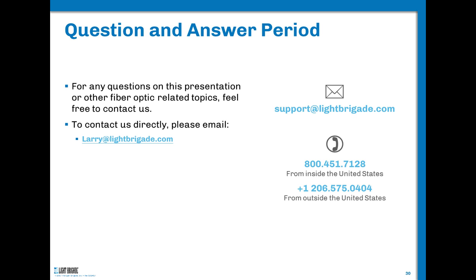One other item I probably should have put on a slide: we have a DVD called Fiber Optic Passive Devices. We're going to be putting it online soon, but right now it's only in DVD format. It explains and shows how FBTs are made, as well as planar splitters and others — addressing virtually everything in the G.671 standard with animations. They're under a hundred dollars or so. Send me an email at larry@lightbrigade.com.